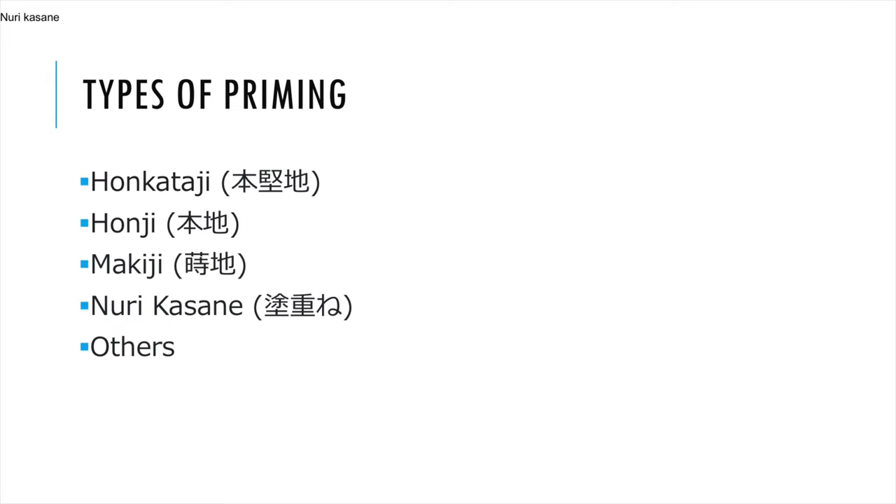There are three main methods of priming: Honkatachi, Honji, and Makiji. Alternatively, Nurikasane and other methods may be used in specific situations.